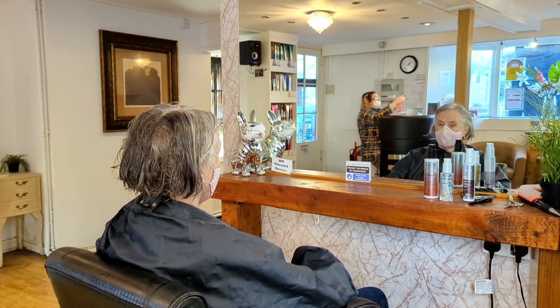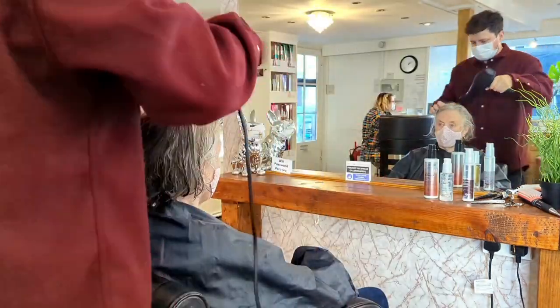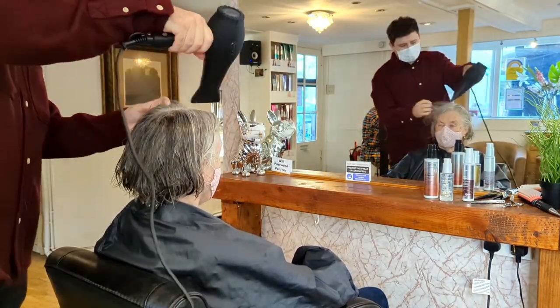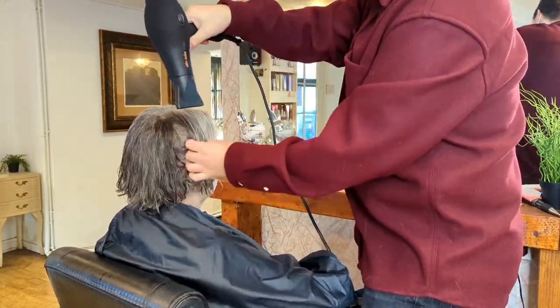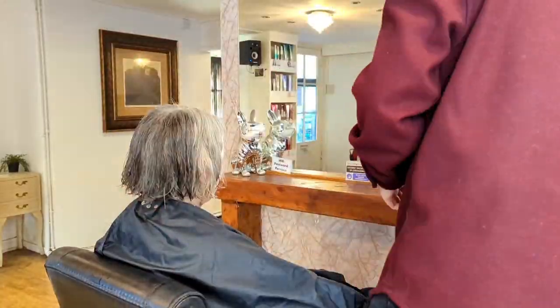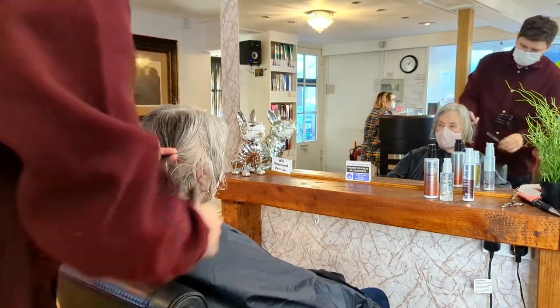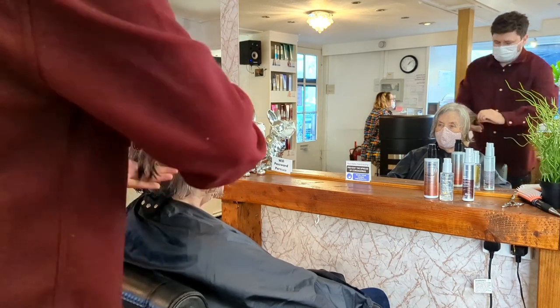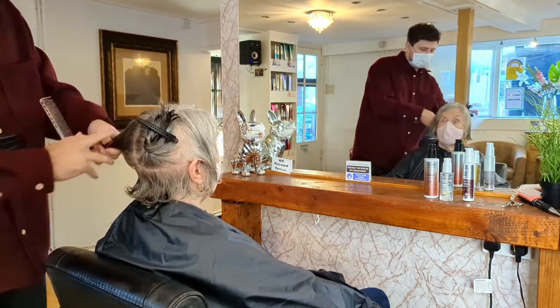I'm using the Alfa Italia hairdryer on either medium speed or full speed — I always use full heat. I'm also using the cold shot button a lot to set the hair into place. So just sit along and watch as I blow dry Sue's hair, and I'll talk through the technique as we go. I'm just sectioning off this bottom piece here.